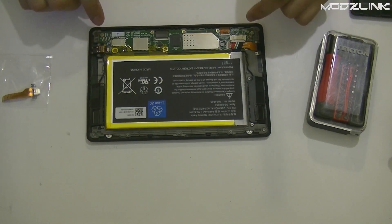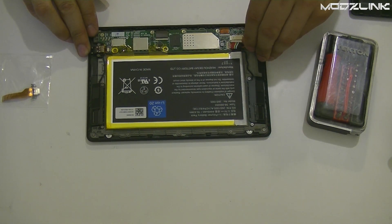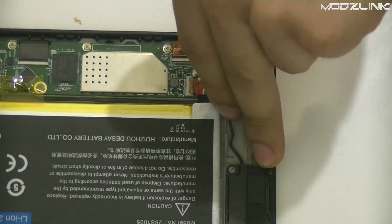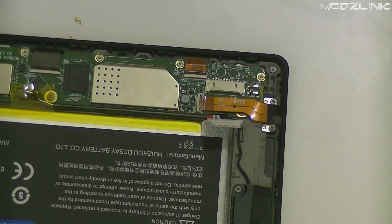The next thing you need to do is unplug the battery here so you don't short anything out. Just wiggle it out. This is where everything happens, so just unplug the battery here and move those cables out of the way.